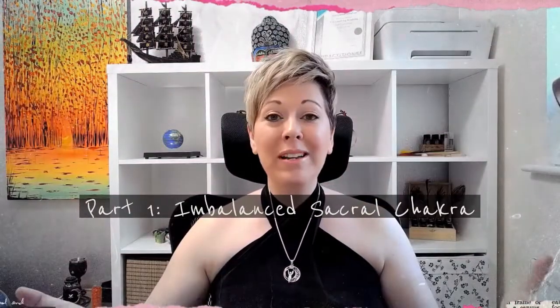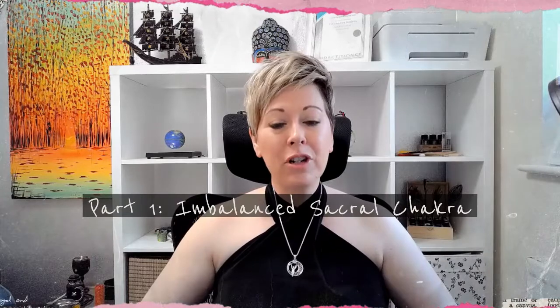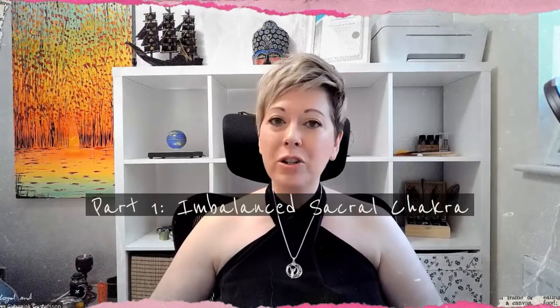Part one: what is the sacral chakra and what does it deal with? What does it look like when it's out of balance? Our sacral chakra is our second chakra that is basically right over the womb space — an inch or two below the belly button. And this is dealing with sexuality, creativity, and abundance.